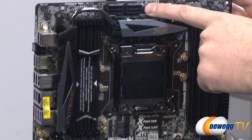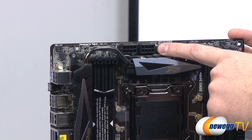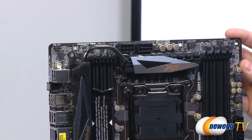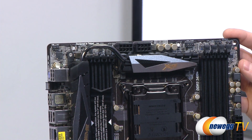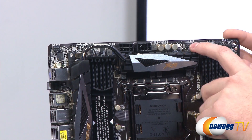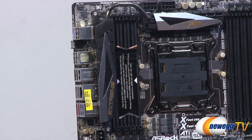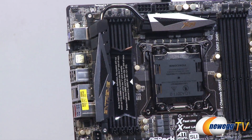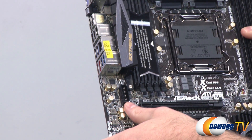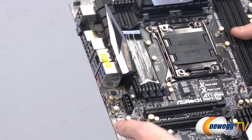Way up here at the top we have two 8-pin EPS supplemental CPU power connectors for the 16+2 phase power delivery under this heat spreader. You want to plug both in, especially if overclocking, to maximize power to your processor. The heat spreader here uses a heat pipe design that runs left toward the rear panel for plenty of VRM cooling. Finally, there's a 4-pin Molex connector to provide extra power to your PCI slots when running an SLI or CrossFire X solution.